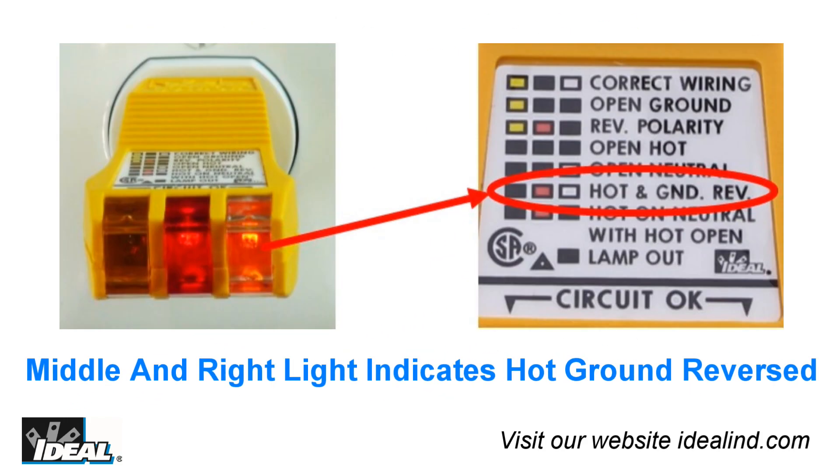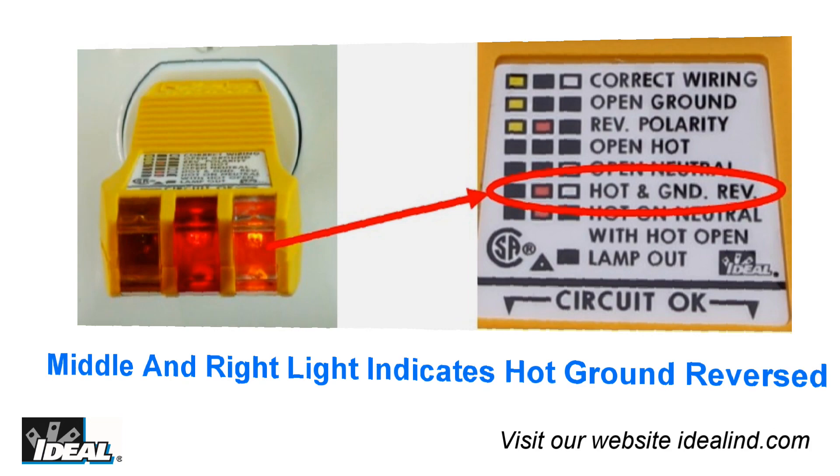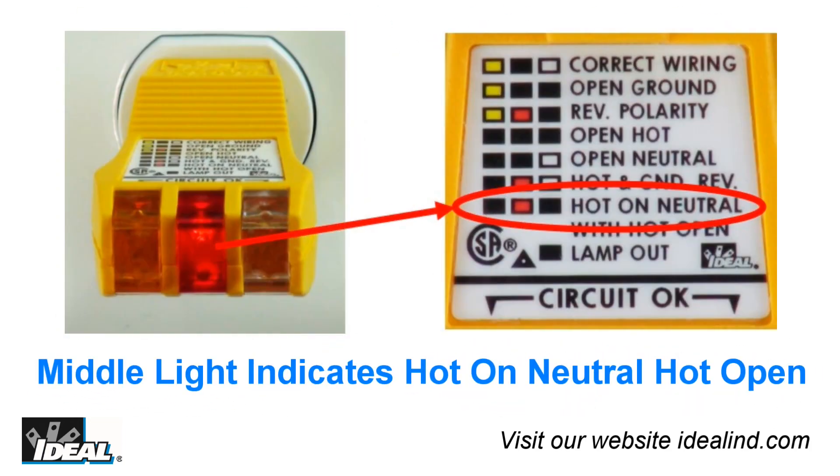When the EasyCheck sees a hot and ground conductor reversed, the middle and far right lights will light up. Finally, if the tester senses hot on the neutral conductor with the hot conductor open, only the middle indicator lamp will light up.